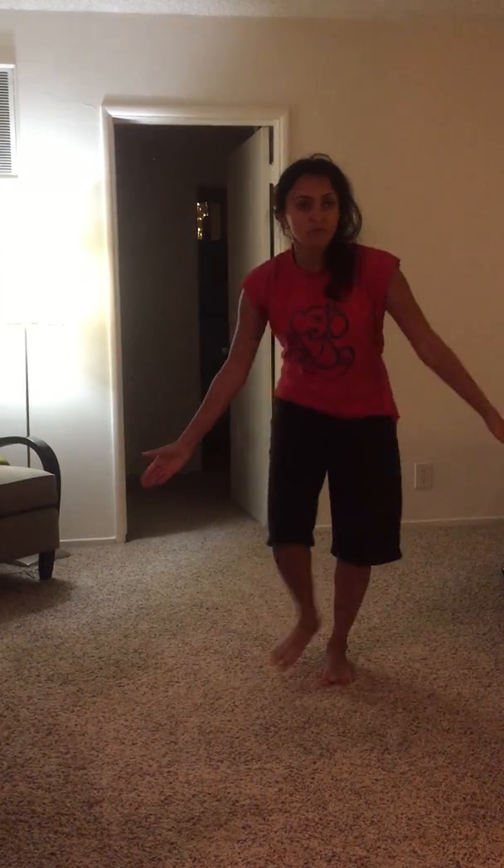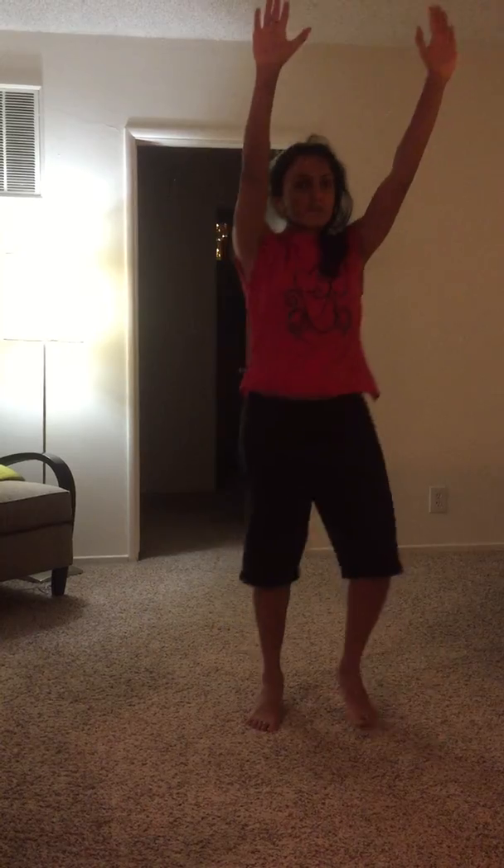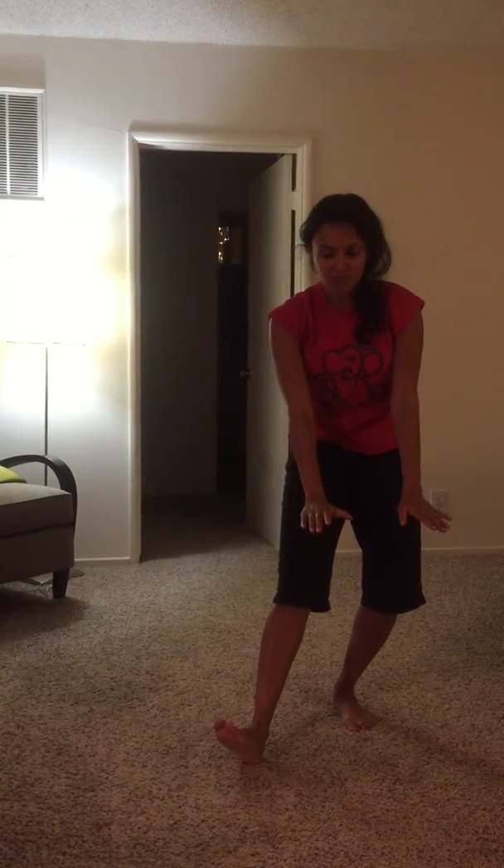Okay, now the next move is a fairly slow move with clapping. The feet: you kick out to your left, kick out to your right, then kick out to your left again, kick out to your right again. What your hands are going to be doing is clapping when you're to the left, clapping when you're to the right, and then you're going to put your hands up and slowly bring them down as you come to put your right foot out. So together it looks like this: 1, 2, 3, 4, 5, 6, 7, 8.